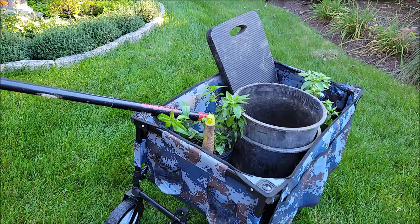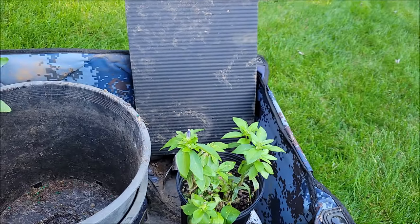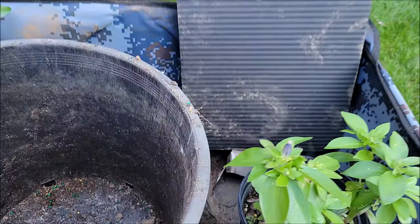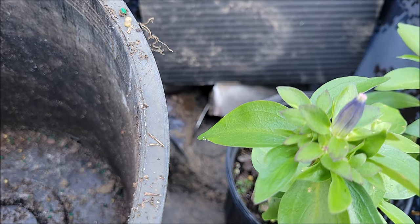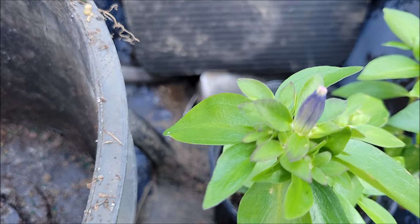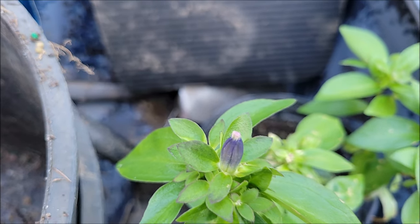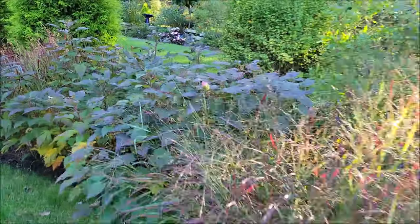We've got our trusty cart again. I got the two bottle gentians in here. We've already walked the two hydrangeas up to the location where they're going to get planted, and I just noticed that this bottle gentian has a new bloom — well, a bud anyway — that was not on there when I bought it two weeks ago. So let's go walk up and see where these plants are going to go.